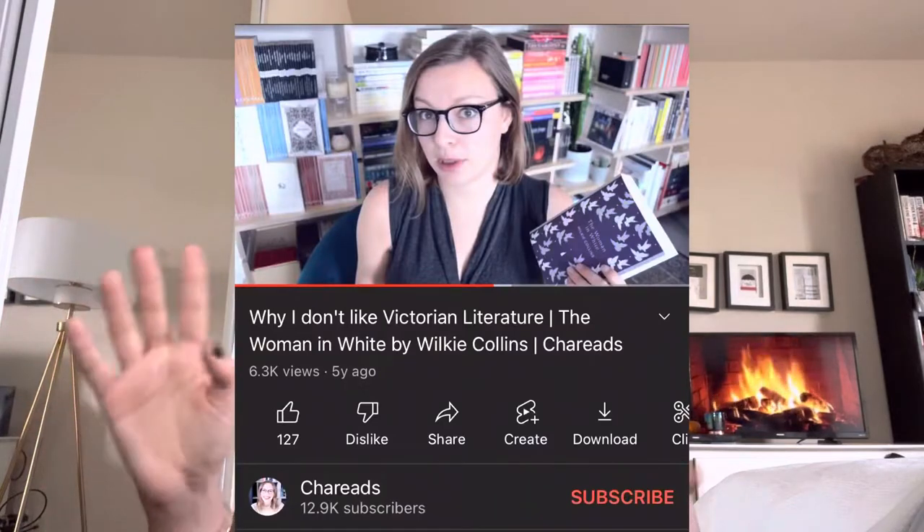Marian is very much a feminist character, which I like in Victorian literature. I've seen a reviewer on YouTube — I'll link it here — mention that Marian is very much like Jo March from 'Little Women,' and I certainly agree. It's refreshing to see a somewhat modern feminist-type character in a Victorian setting. I definitely think Marian is a very interesting character to have in the novel.